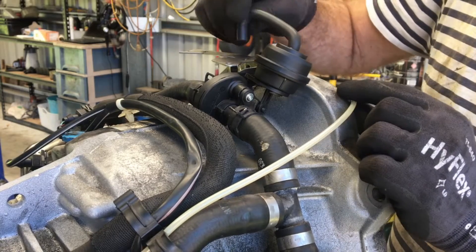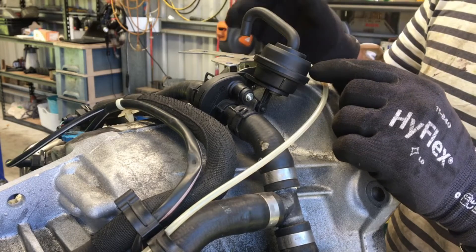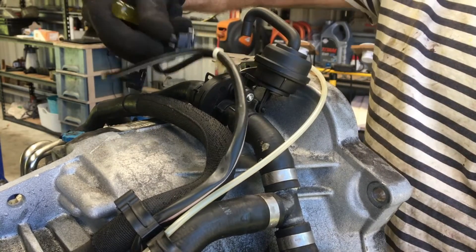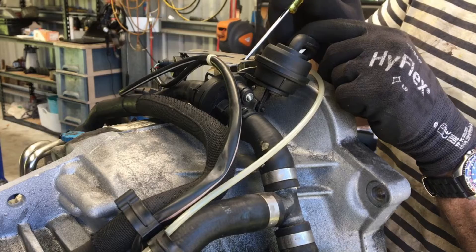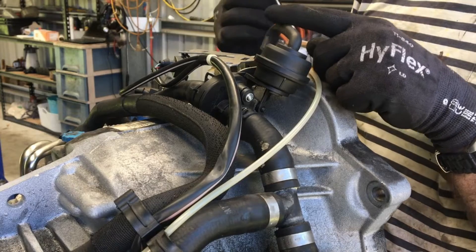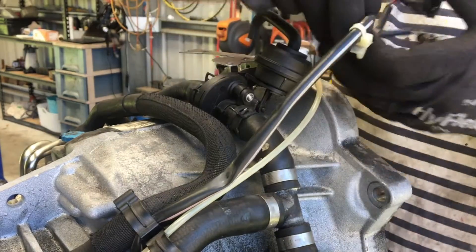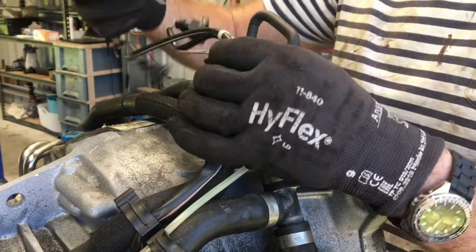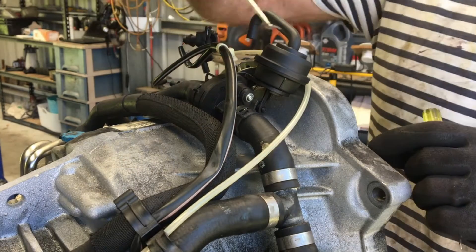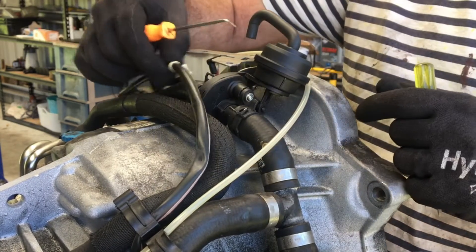There'll be two solenoids here — one that each hose goes into. You can remove those if you like. There are two electrical connectors on them, with slots in the top where you stick a screwdriver to lever those solenoids off, just to get them out of the way. For the electrical plug, it's got barbs on it, so use a pick tool to reach around — remembering the wall of the car is close — and release it on the other side to give you a bit more room.